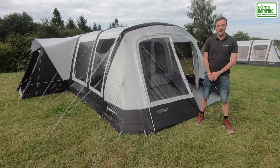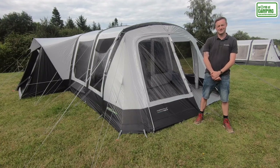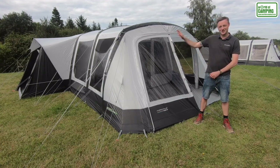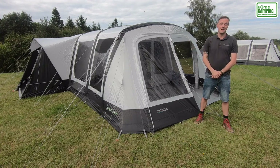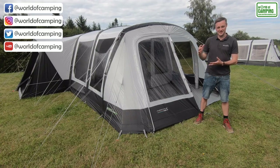Hello, I'm Sam from Outdoor Revolution, and this is the Outdoor Revolution 6 SE. SE stands for Side Extension, which is a side extension pre-fitted to the tent that can be used as a storage space, an extra sleeping compartment, or entrance into the tent.